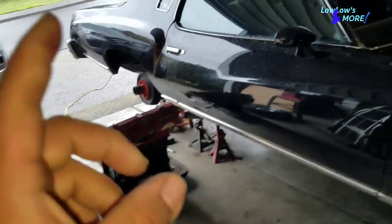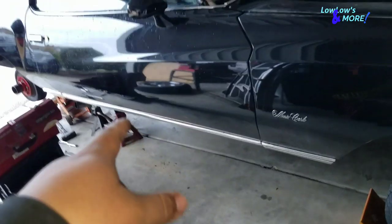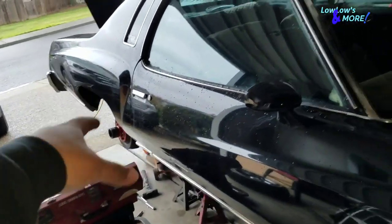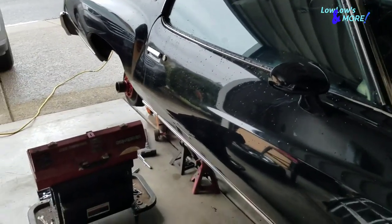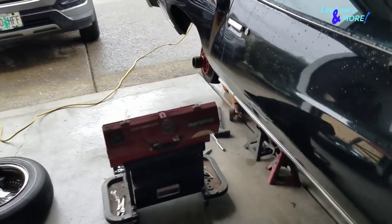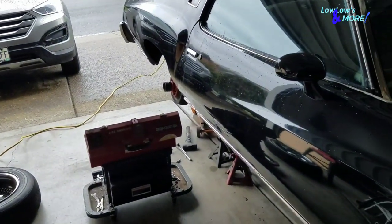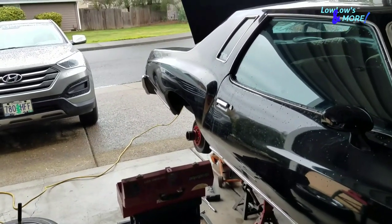Let me work on the other side. I already cut both springs. The homie with the car said he doesn't care if it smashes the speakers — he just wants to sit low. So I'm gonna make sure it sits low for him. I got them both cut the same right now and we'll see how much lower they are. I gotta get this stuff done because I gotta take my wife to work today.